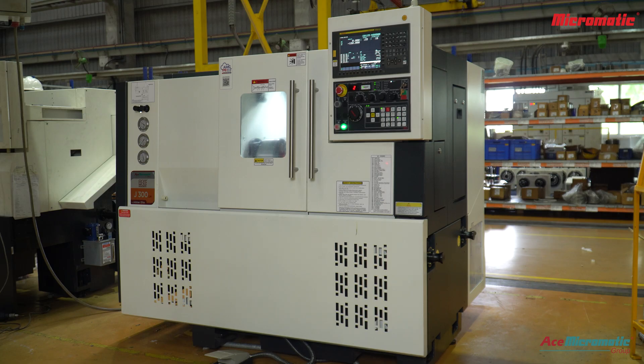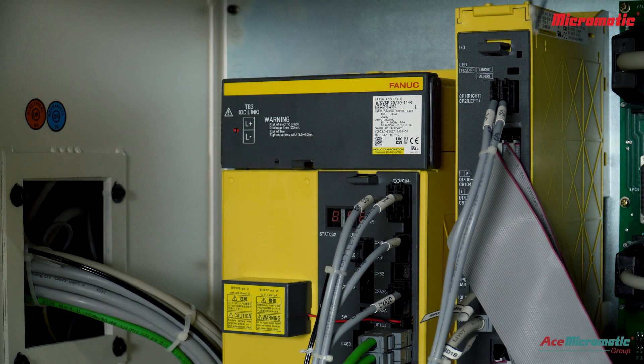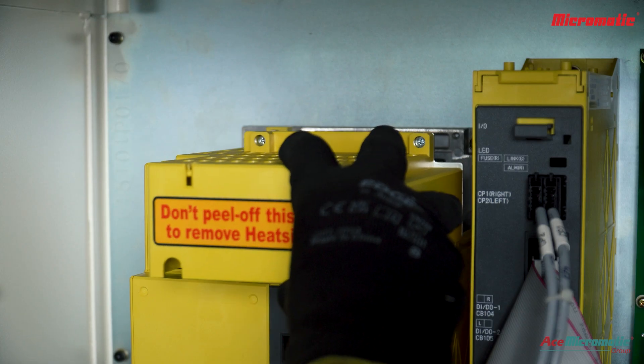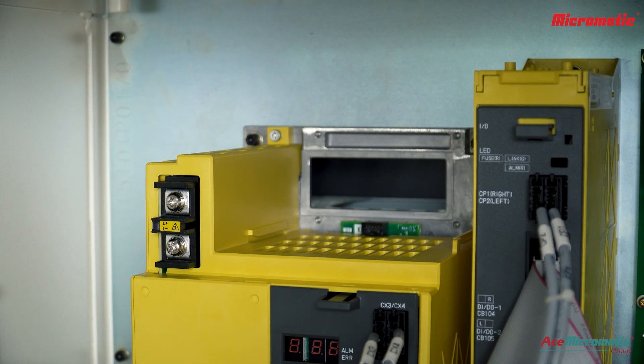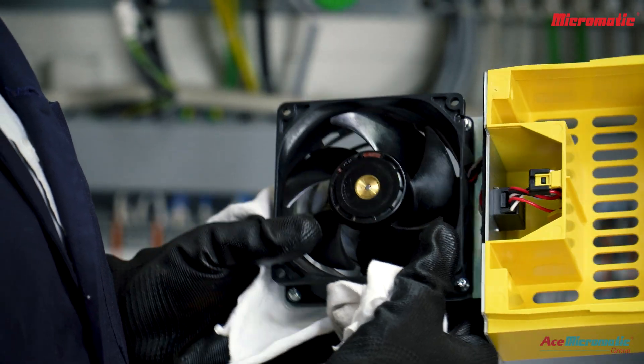In this video, we learn how to safely and effectively clean the drive fan in a FANUC CNC system. The drive fan plays a crucial role in keeping the system cool and preventing overheating. Keeping it clean helps your machine run smoothly and last longer.